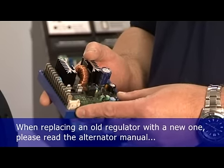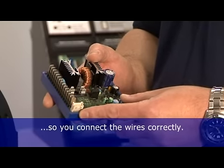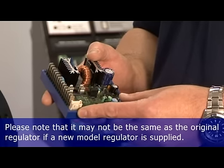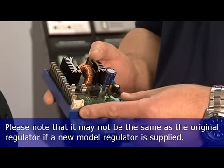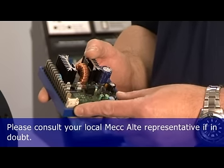When replacing an old regulator with a new one, please read the alternator manual to make sure you connect the wires correctly. Please note it may not be the same as for the original regulator if a new model regulator is supplied. Please consult your local McAlty representative if in doubt.